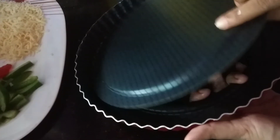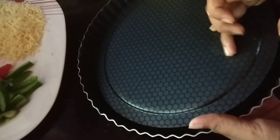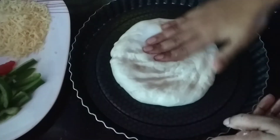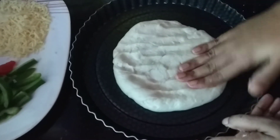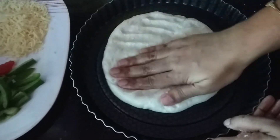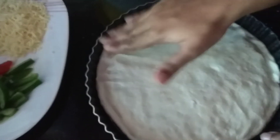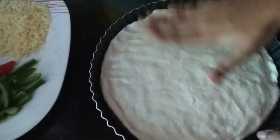I put a piece of pizza dough in the pan — it is a non-stick pan. I put a little oil on it and brush it. I put the dough on the surface and roll it to a medium size.